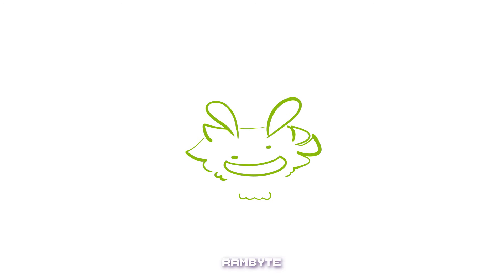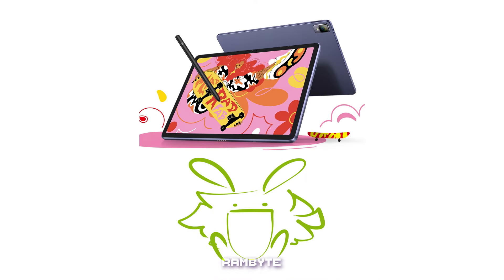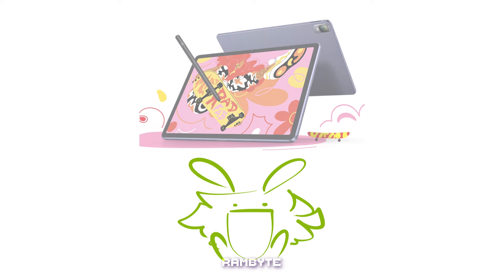Hi everyone, I'm Ram, and I gotta lay something on you real quick. It's tablet review o'clock! Today's tablet review will be of the XP-Pen Magic Drawing Pad, sent by the Frenzy team — thank you so much.